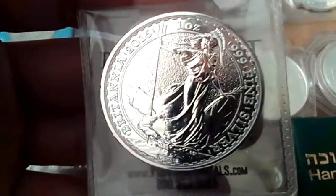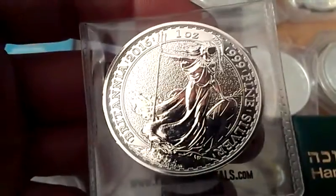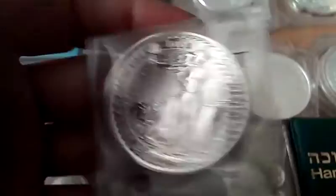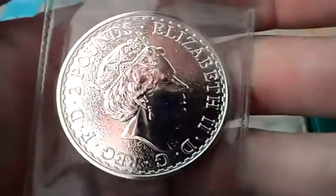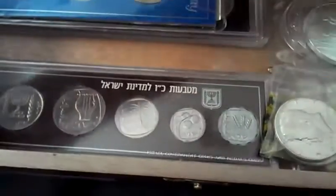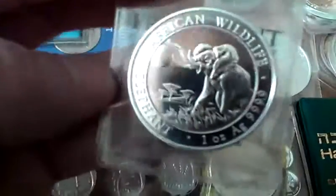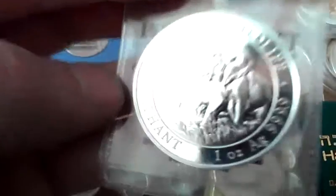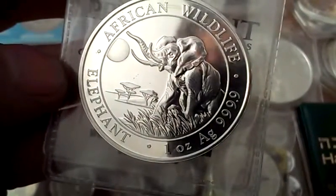You've got the Britannia — these haven't changed in a couple of years, but some of the older designs are really cool. Again, the Queen Elizabeth portrait. And then you've got the Somalia Elephant, which also has an extra nine on it — .9999 fine.